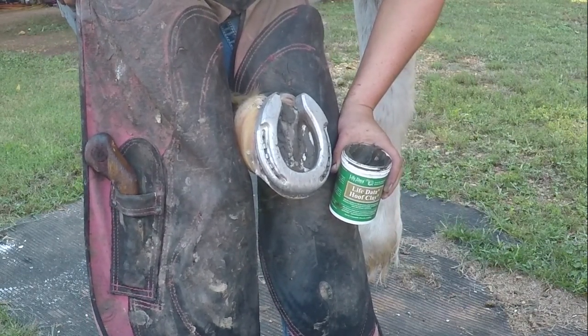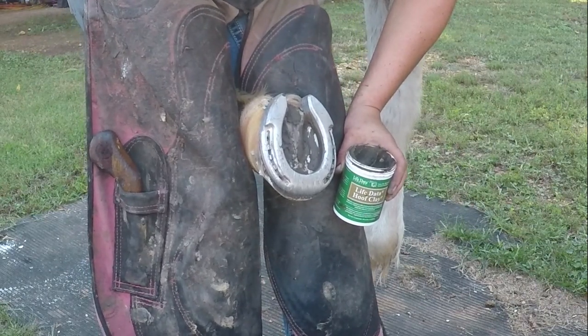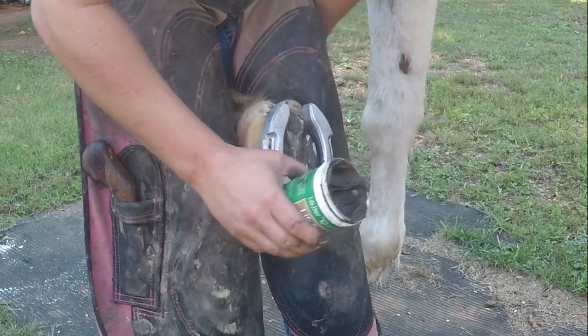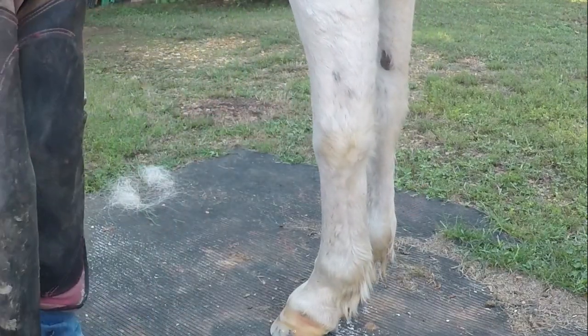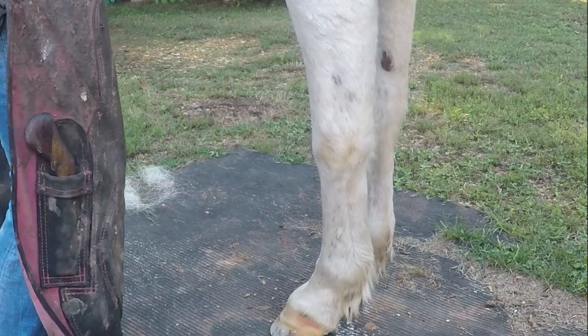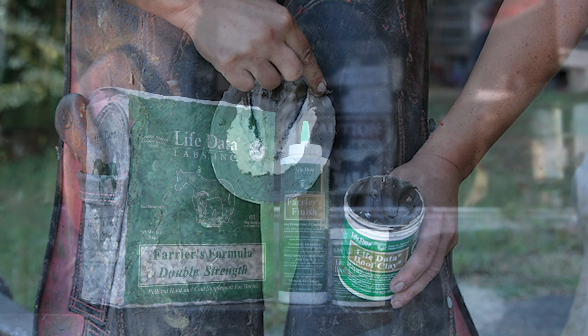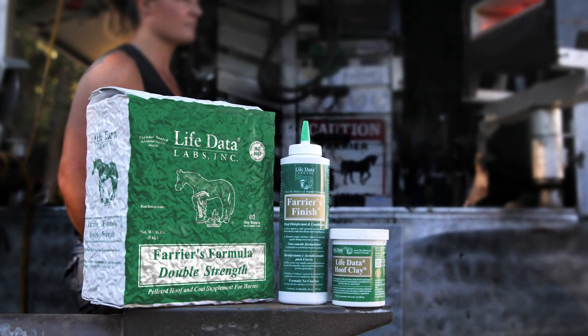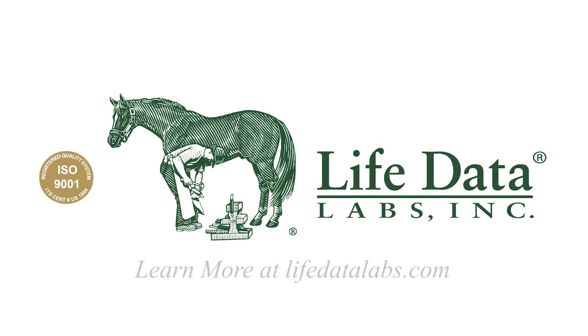Let's keep in mind that management is a big factor in preventing thrush. Number two, we need to trim and reset on a regular basis. If we have a problem with thrush, whether mild or severe, the hoof clay does a great job helping control and alleviate the problem. We can also use the hoof clay in any other problem areas we might have in the hoof wall itself.